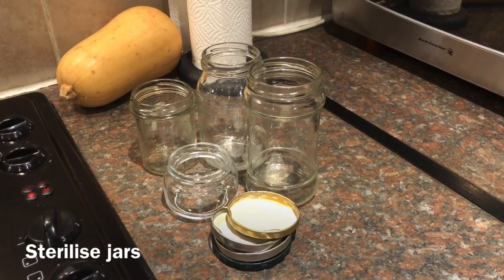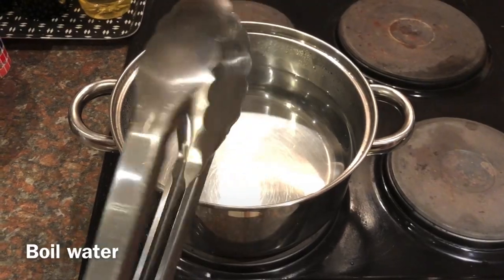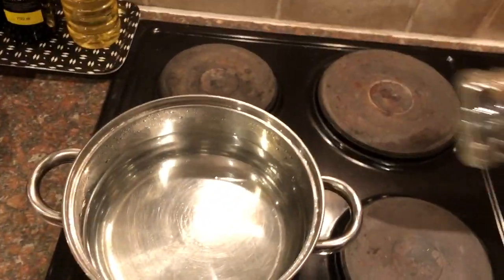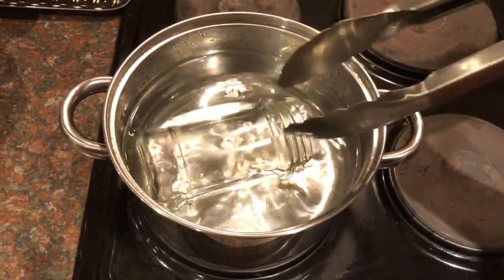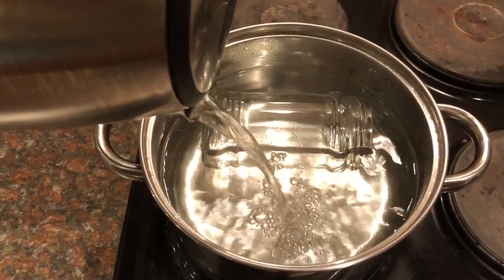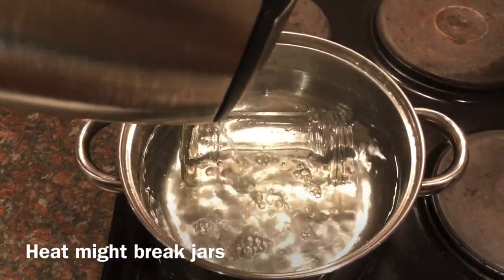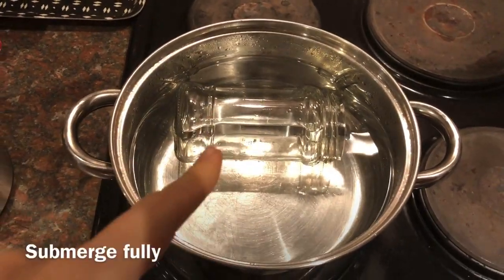To sterilize your glasses, get them all ready and add the jars with barbecue tongs. Make sure it is covered. I boiled some water in advance — be careful because store-bought glasses are not as strong as Pyrex, so they might break. You can see here I need to boil more water.